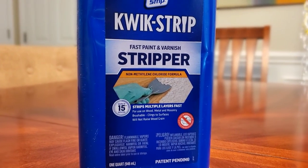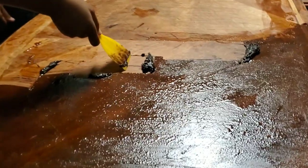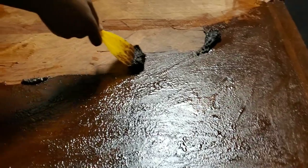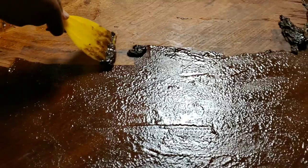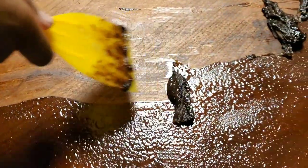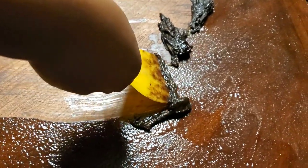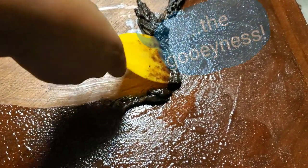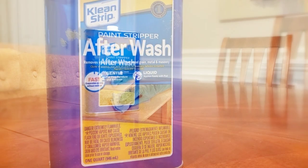You guys are gonna love this process. You want to apply the stripper with a paintbrush right onto the tabletop, and then wait 15 minutes before you start scraping, going in straight lines.